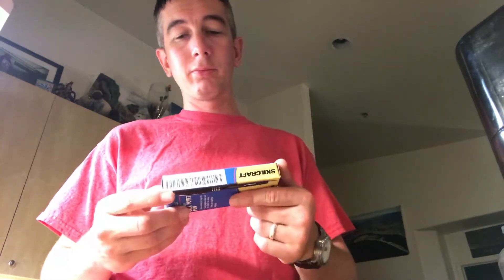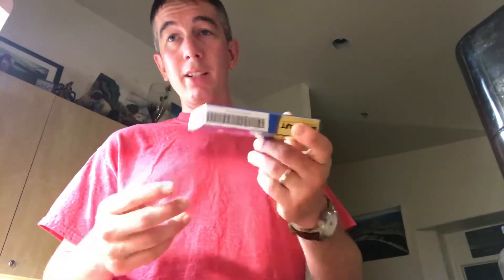Pretty cheap. I don't remember exactly how much it costs right now, but I want to say around six dollars a dozen, maybe less. Good bargain. You can buy it as a civilian — just buy it from some vendors. Amazon has it if you don't work for the government. Thanks for watching.